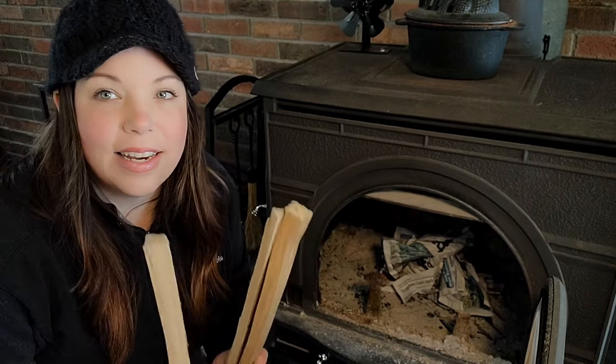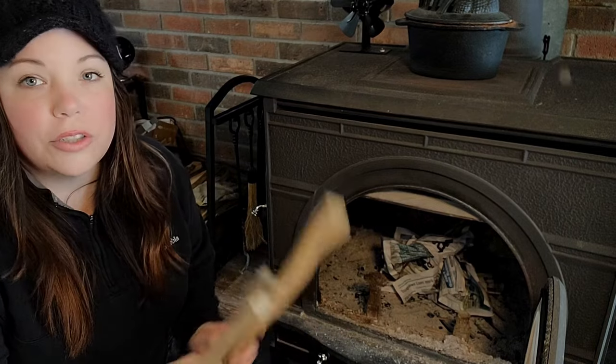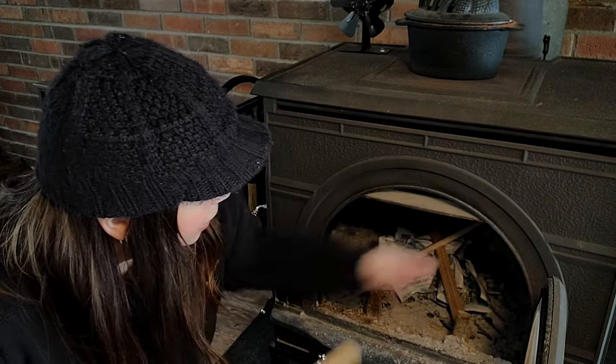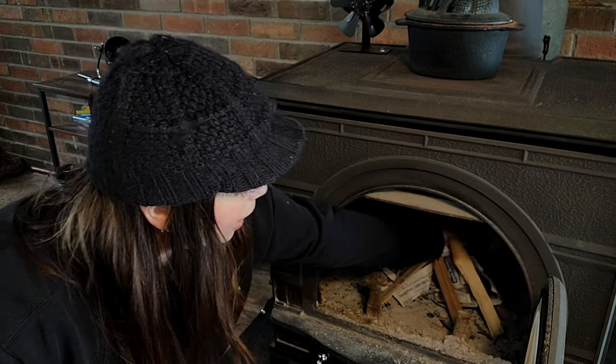So this is really what you want to start with: a couple pieces of paper crinkled up. Then next you're going to want to use some smaller pieces of kindling — just small pieces that we've chopped up. I like to make a teepee essentially. We're not going for a huge fire; we just want to get a little draft and get some coals going.